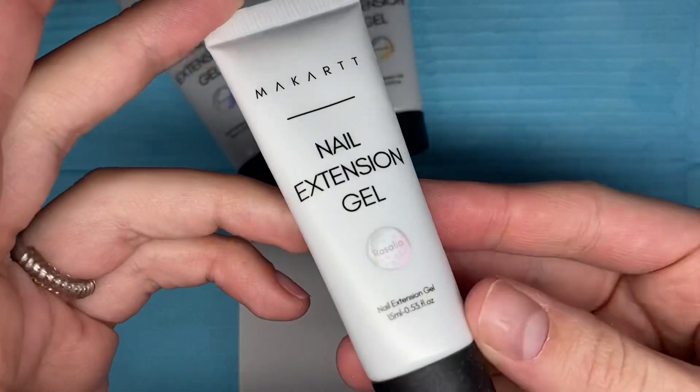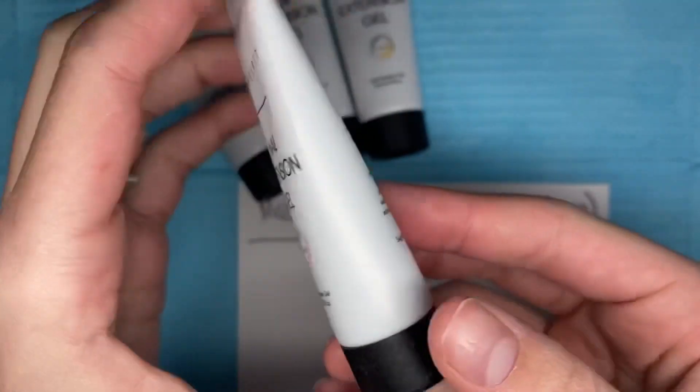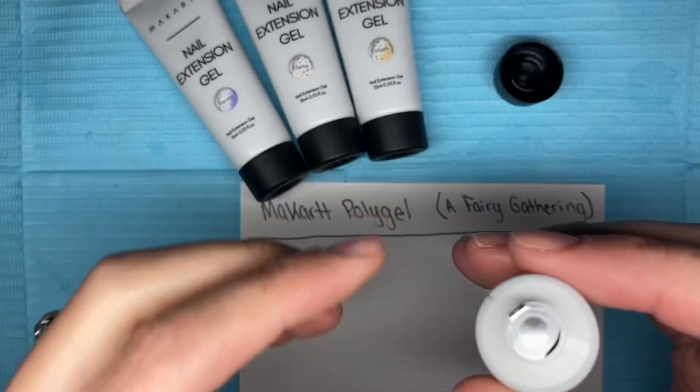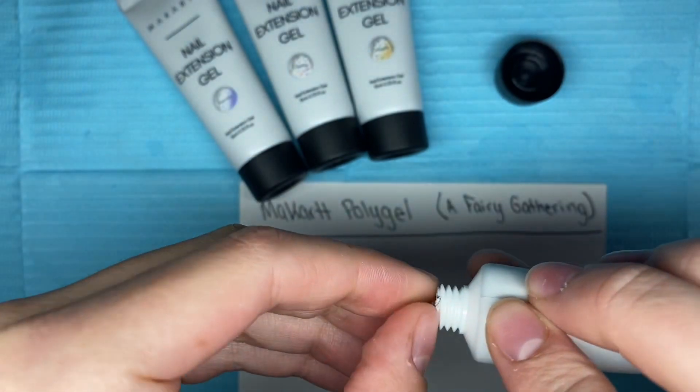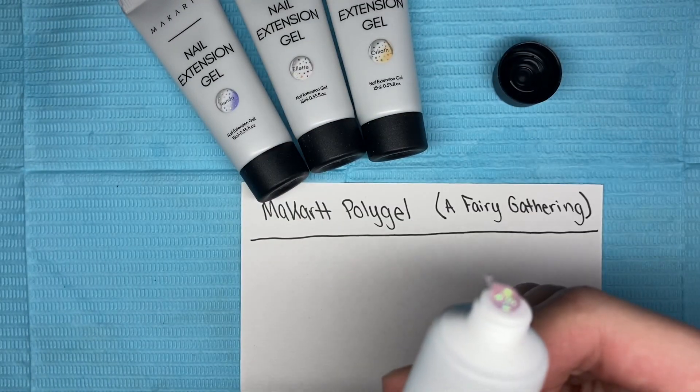Now let's move right into the swatching. All of these tubes are 15ml tubes and you get four different colors. I'm just going to let this play out so you can see the different colors — I do show the name of each color.